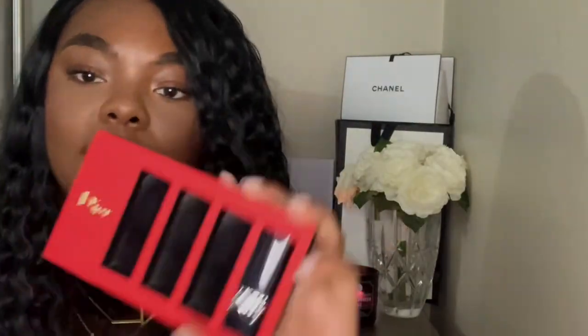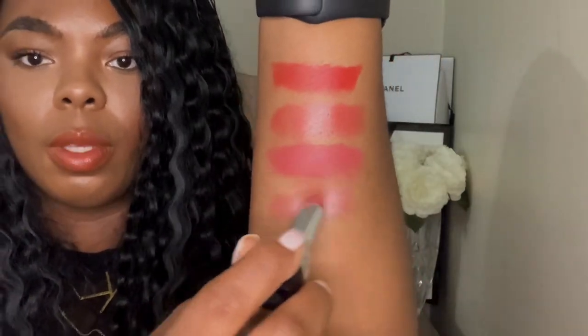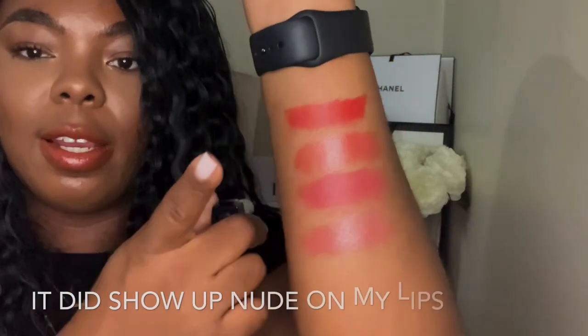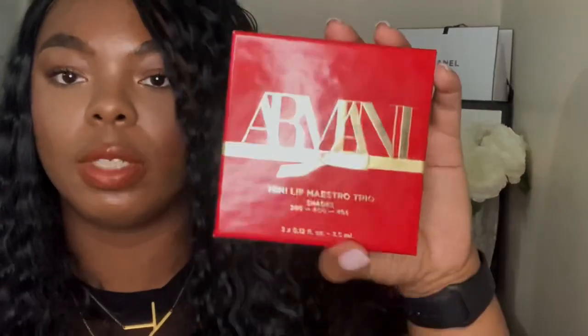The last shade is 434, and I think this is supposed to be a nude shade. It kind of gives me more of a mauve — actually it looks more pink to me. I don't think this would read as nude on me, but that's what it looks like. So to recap, we have 99, 55, 772, and 434. Now let's move on to the Armani mini lipsticks.